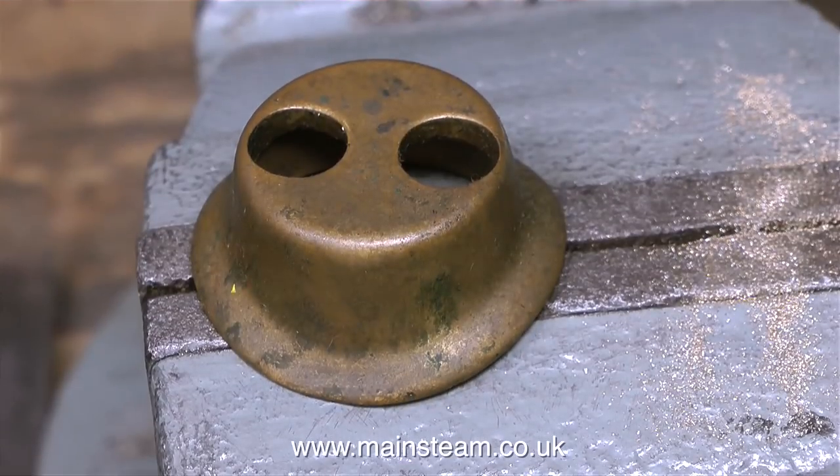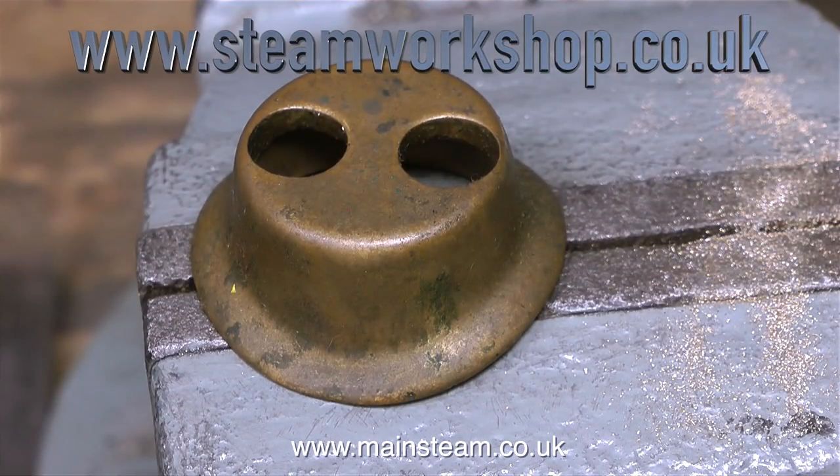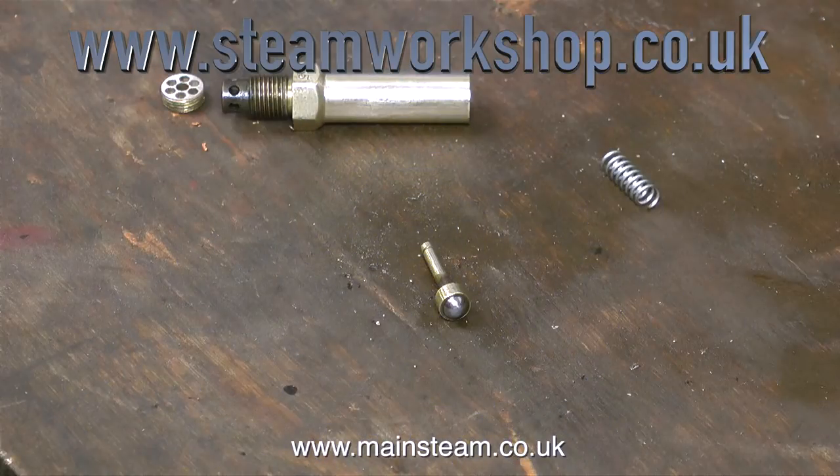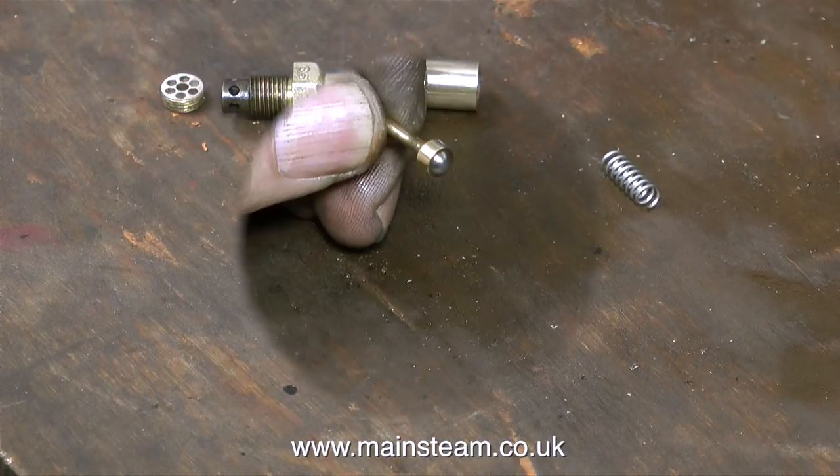Anyway, back to reality. I'm still working on this 5-inch gauge chub locomotive, and this is a safety valve cover. There was nothing wrong with this, it just needed cleaning up, which I did. I'll show it in detail when I fit it back to the engine, but first I need to give the safety valves some attention.